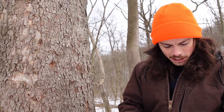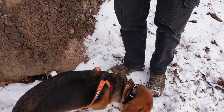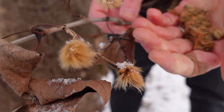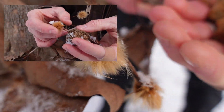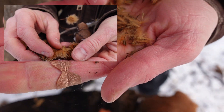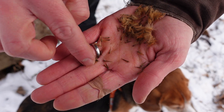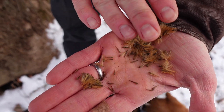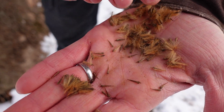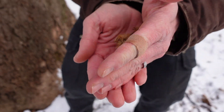The fruit type are achenes, but they are aggregates of achenes — a globe of seeds. Each one of these little tufts is an individual seed, and they have little hairs on them which aid in their dispersal. They are primarily dispersed by wind and by water.